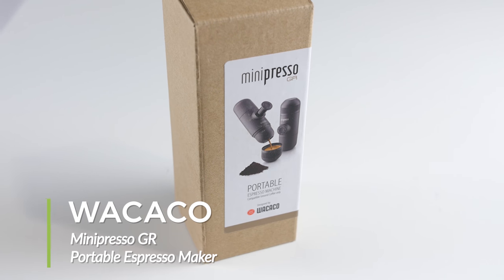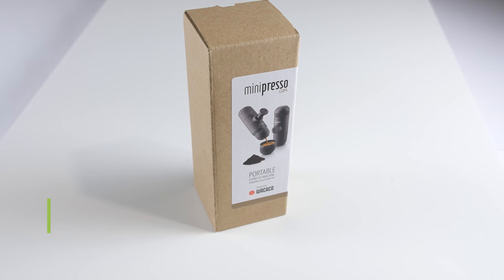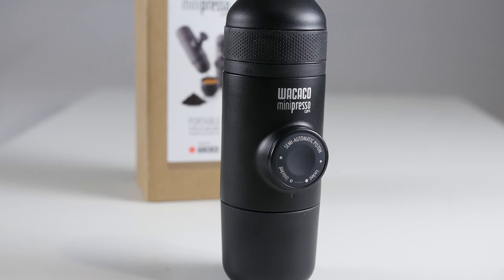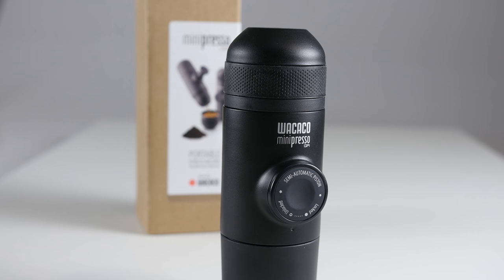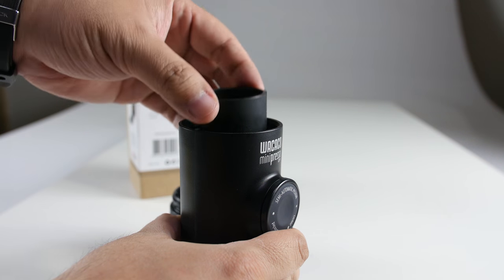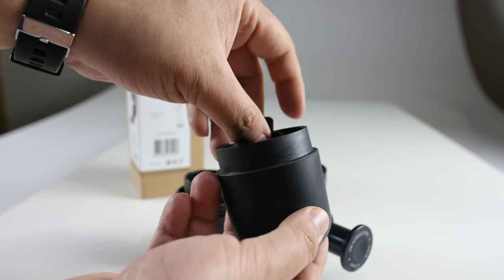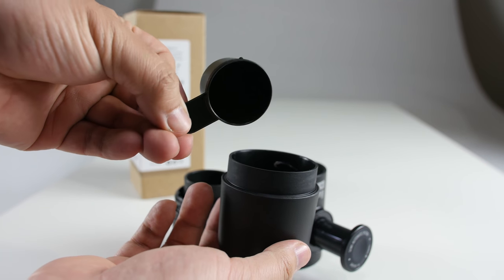Welcome to the product showcase of the Wacaco Minipresso Portable Espresso Machine. This model is the GR, specifically meant for use with ground coffee only. The dimensions are 175mm x 70mm x 60mm and it weighs in at 360 grams. The top portion houses the included cup, outlet head, and filter basket. The middle is the main body where the piston is housed. At the bottom is the water tank and scoop, and the water tank can store up to 70ml of water.